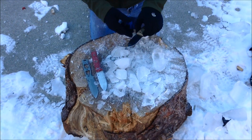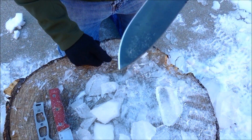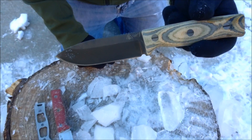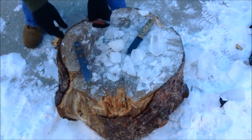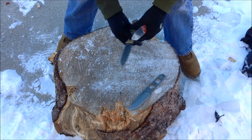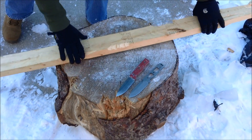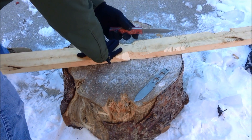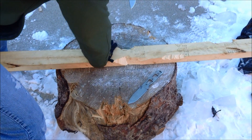So before we get started here, I just almost forgot — I wanted to show everybody the tip of that knife after it filled a role as an ice pick. And so there it is. First thing I wanted to do is do some tip strength testing with these frozen blades, to see if anything is going to snap or fail because of the extreme cold.